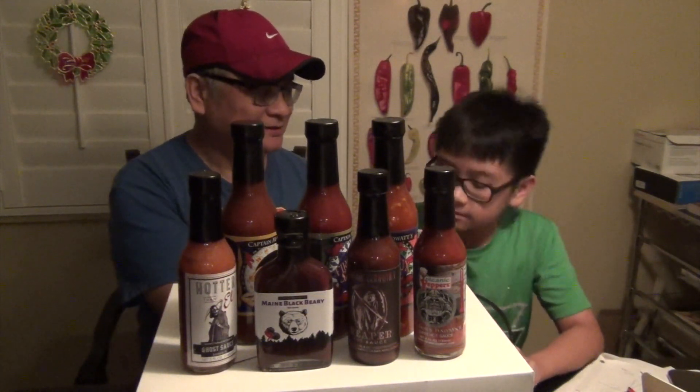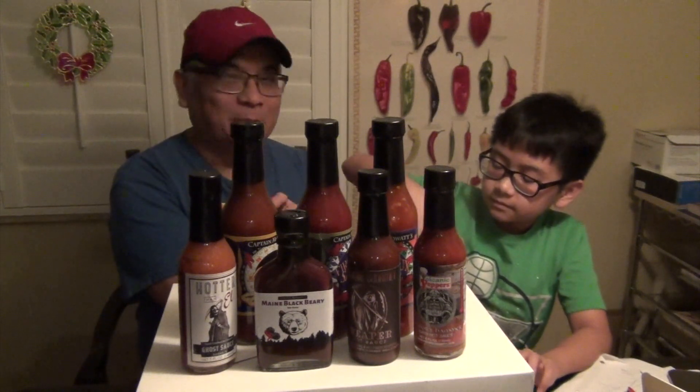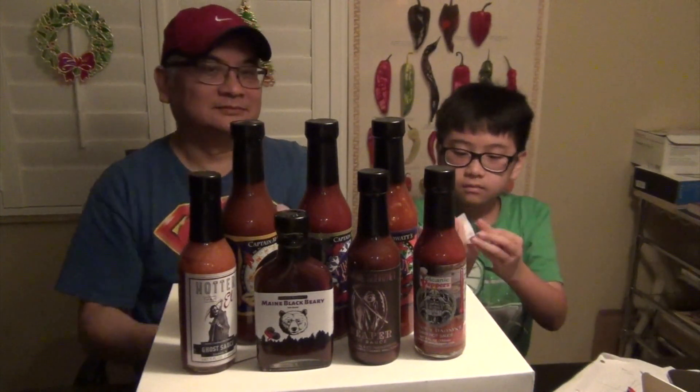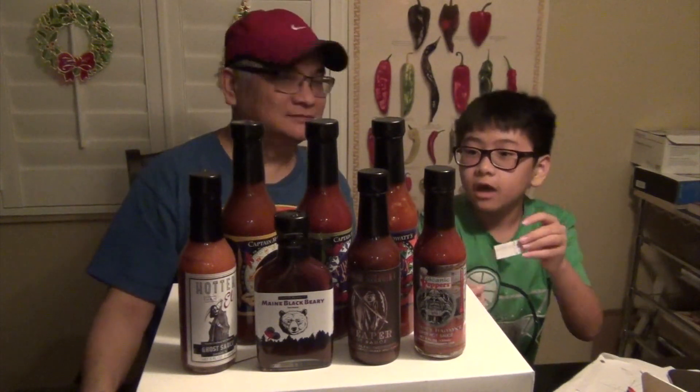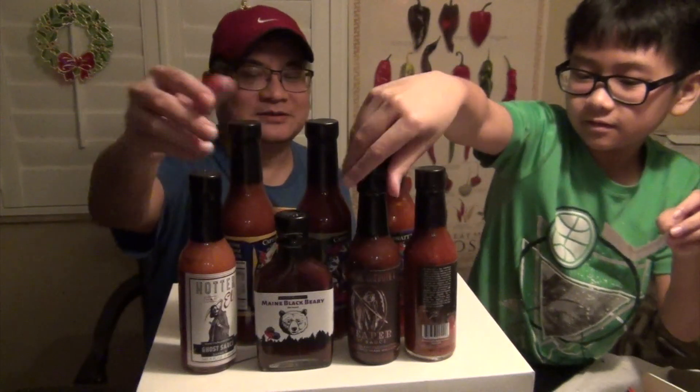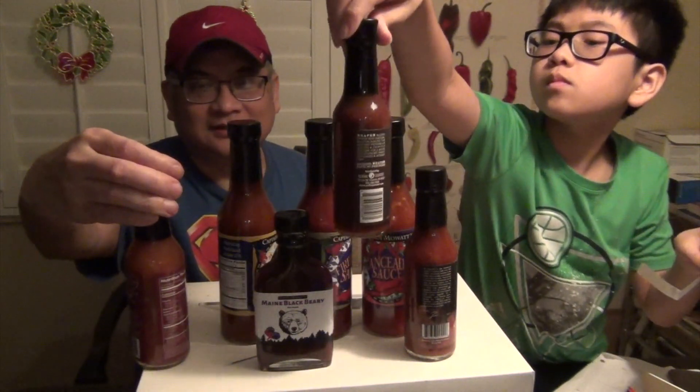Hello, welcome back to another mukbang. Anthony is going to pick out the sauce. I'm hoping for that little bottle — I heard that little bottle is good. Ghost sauce. Oh, that sounds hot. No, it's only a 4. A 4? Is that it?